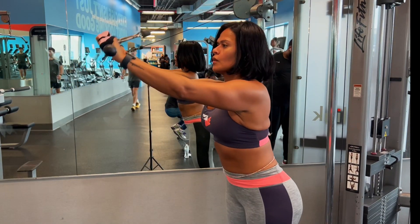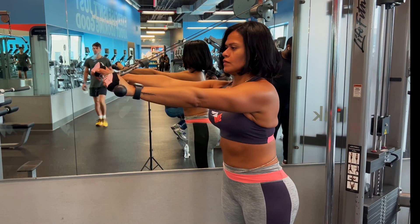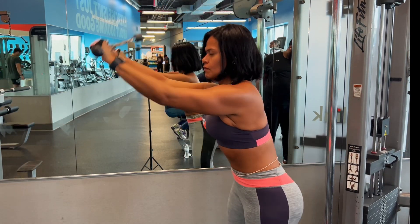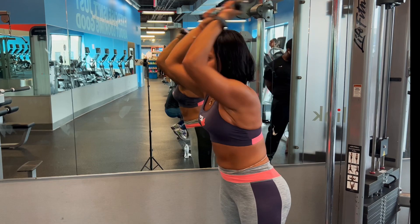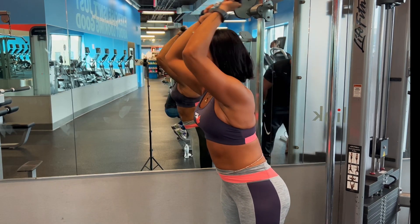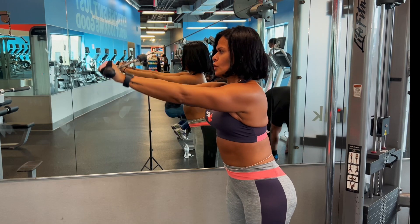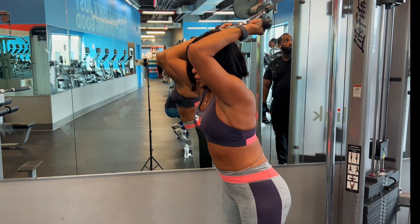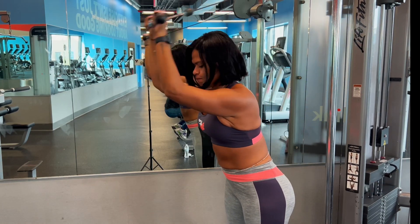Now we switch again — same muscle group, triceps, but working a different part of the muscle. My shoulder has to work here, my core has to work here. I really like this movement; I just adopted it maybe a couple weeks ago and I love it.